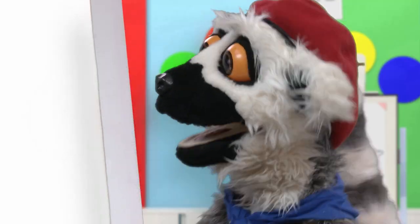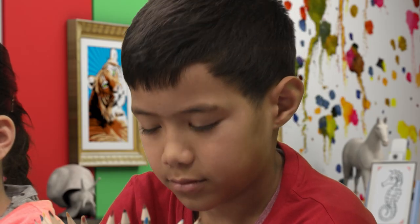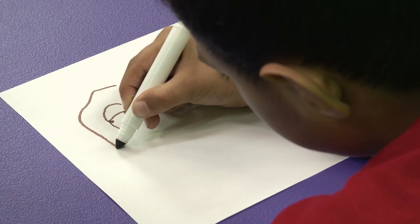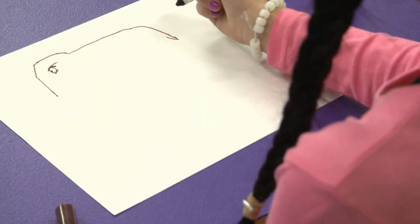I cannot wait. Today, I believe we shall start with the eye. Such skill! The long nose! Yes! Very good! And over the back, yes! And a little cute tail!